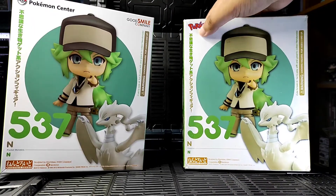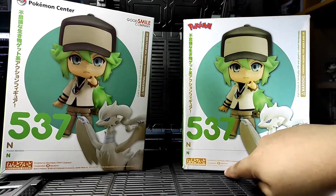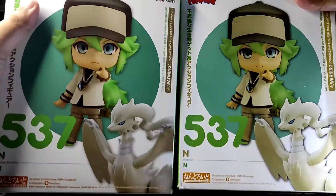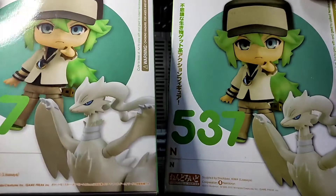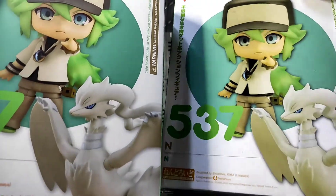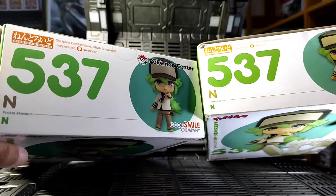There's also the Nendoroid series at the bottom with the details of sculptor and manufacturer, and of course Reshiram's wrap. On the bootleg, you can only see an orange Pokemon logo — notice that there's no Good Smile Company logo. At the bottom you can see the Nendoroid series logo, which almost looks the same, but aside from the missing details at the top, Reshiram's color is also a bit yellowish while the original is white.